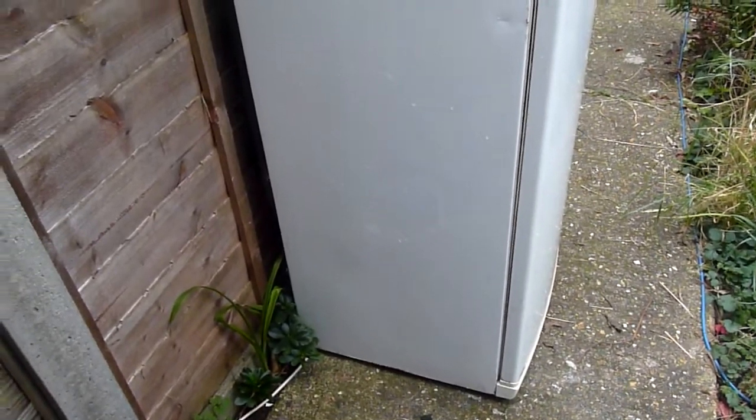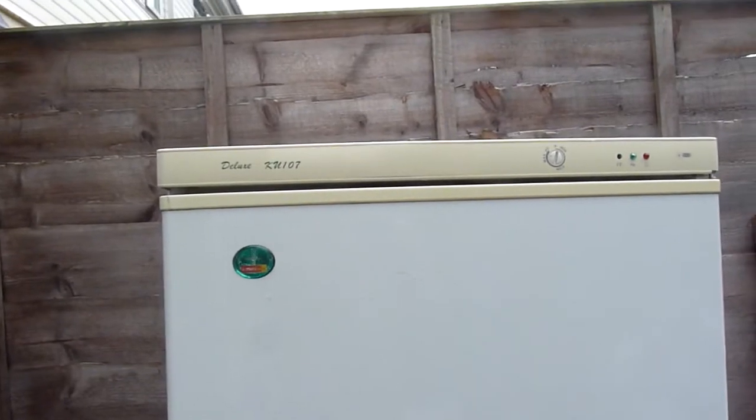I've just been cleaning this fridge up. It's the second time I've done a recording on it. It still needs some more cleaning at the front. The sides are quite good — much improved.